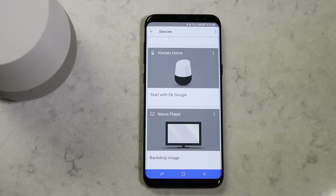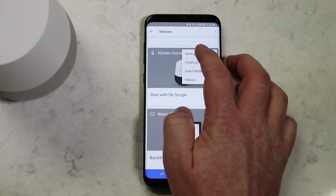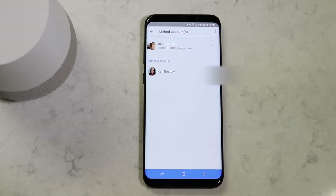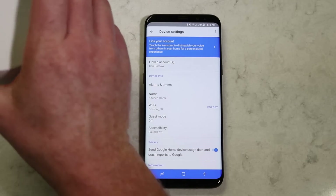To unlink a user, go into the Google Home settings on the Devices tab, click Settings, go to Linked Accounts, click the X, and then Unlink Account. That will allow space for you to add a new user to the Google Home. To remove all users at once, you will need to do a factory reset on the Google Home by pressing the mute button on the back for 15 seconds.